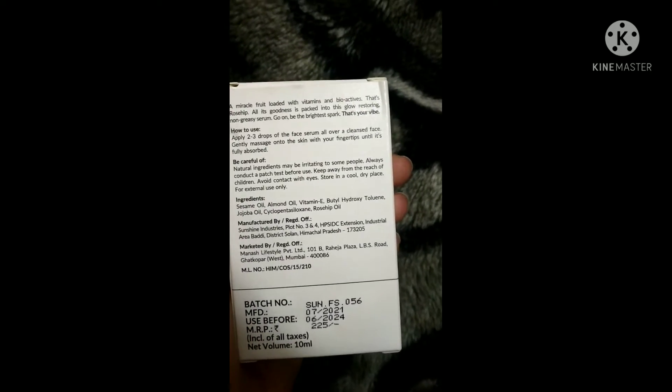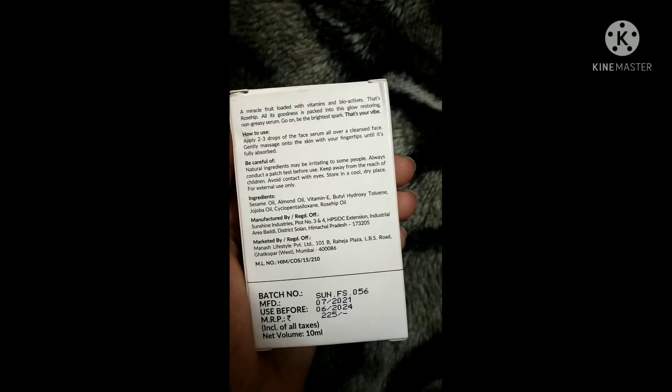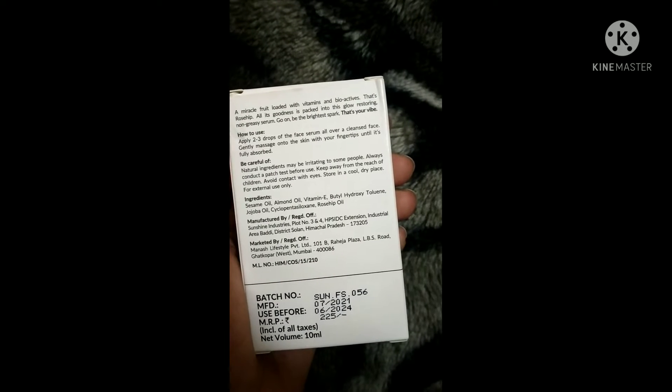There is also some information about how to use it. You need to take 2-3 drops on your face and massage with your finger properly until your skin absorbs it.